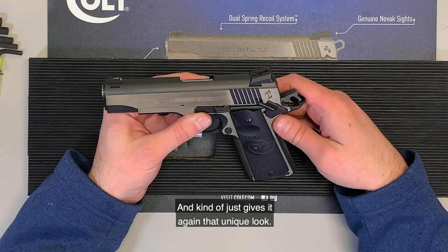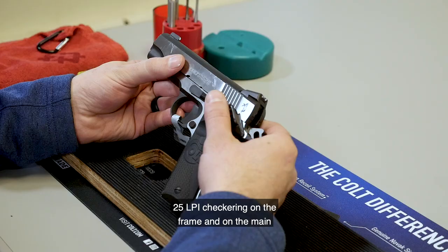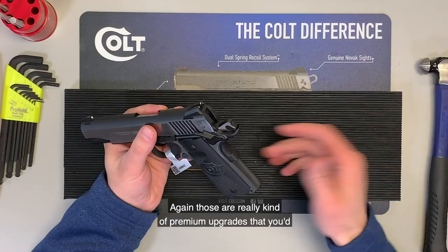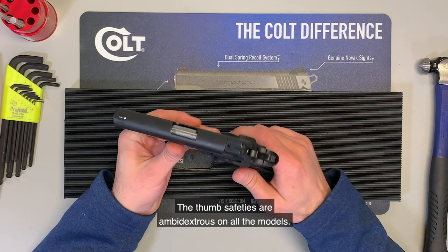These all have a national match stainless steel barrel in them, whether it's 45 or 9 millimeter, and 25 LPI checkering on the frame and on the main spring housing. Again, these are really premium upgrades that you'd usually pay a bunch of money for to have folks do for you, but they're included in these pistols.